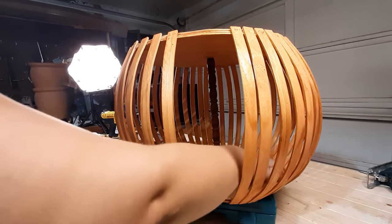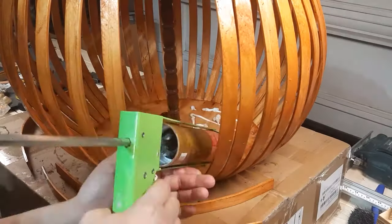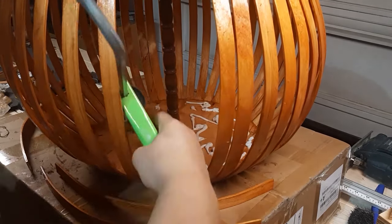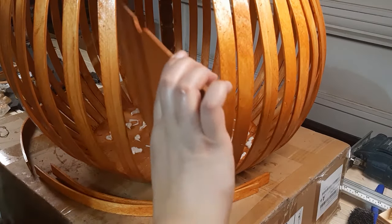Once I got the fit I wanted, I stained the pieces to match and then used construction adhesive on the base of the stand as well as the bottom of each half circle I cut out. I figured this would help keep them level since the sides were a bit higher than the middle due to where the slats joined at the edge.